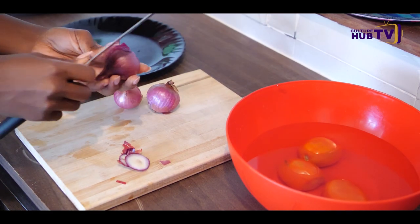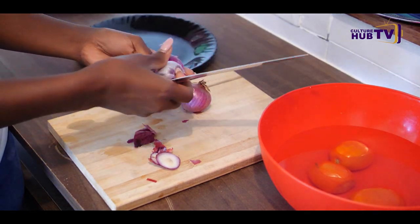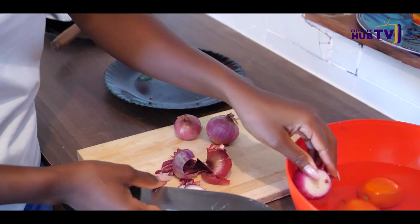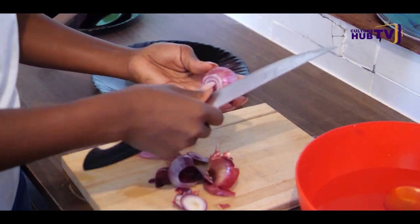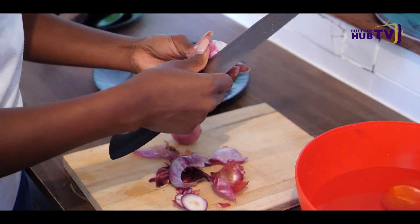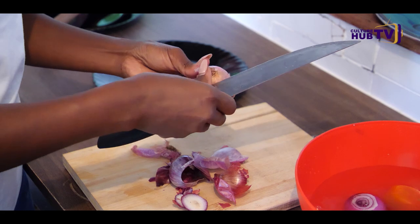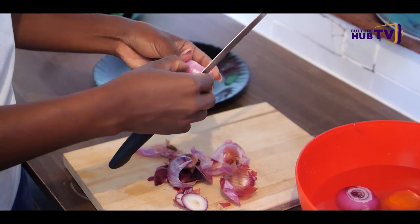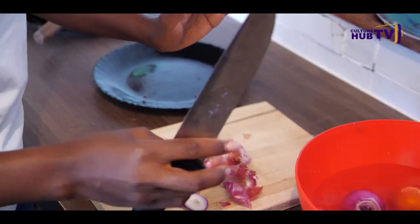The knife is not sharp enough. Someone told me the traditional way they don't wash onions, but in modern cooking we wash onions — very, very important. For those people who have done catering or home science in school, I'm sure they can relate — a very important step: wash your onions, wash your tomatoes. Someone might be wondering why I'm using a lot of onions — I love onions in my omena because they bring out some flavor.